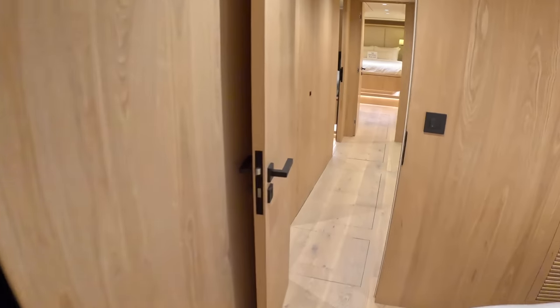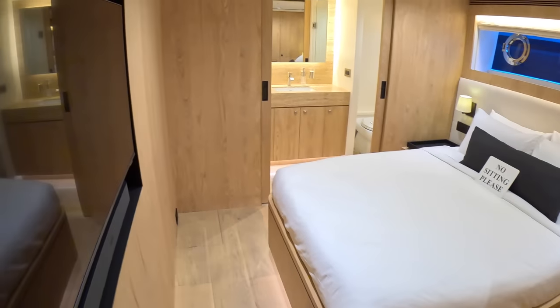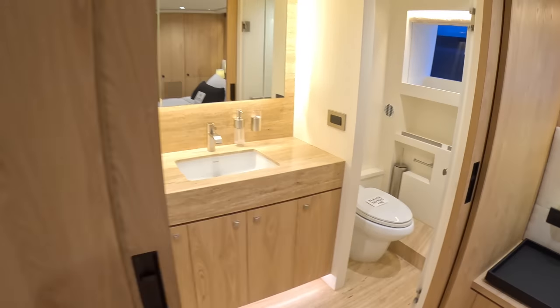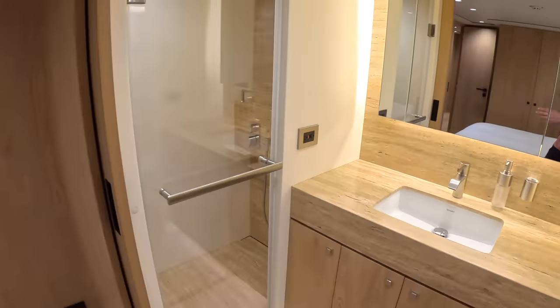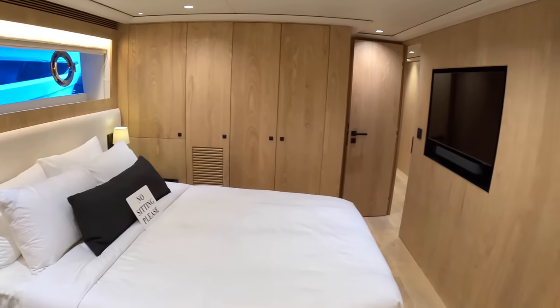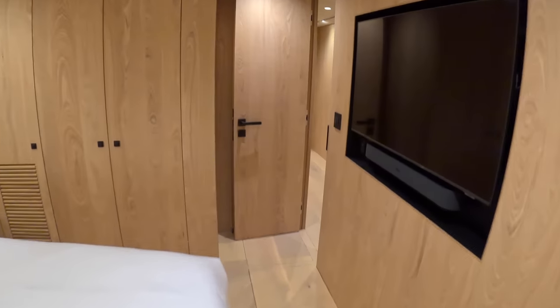If we head across to the port side we'll discover a very similar — in fact it's pretty much a mirror image. AV equipment here, exactly the same layout. Toilet with a door that closes it off, and shower on that side. Pocket doors that slide across. And if I reverse in here you can see you've got the hanging storage and other storage all the way across. So that is those two cabins.